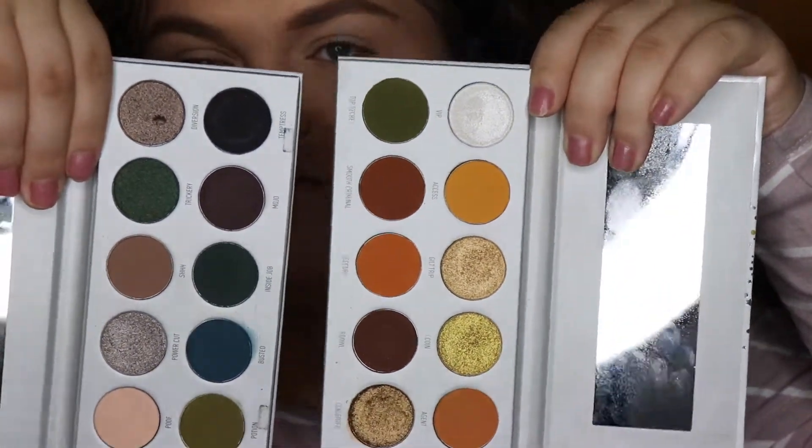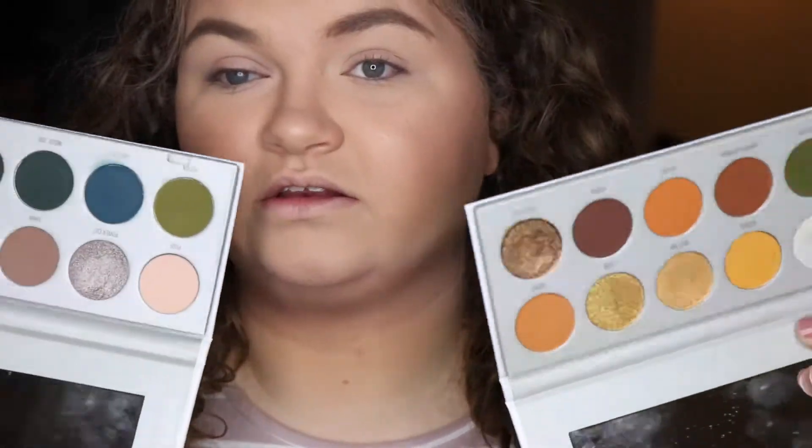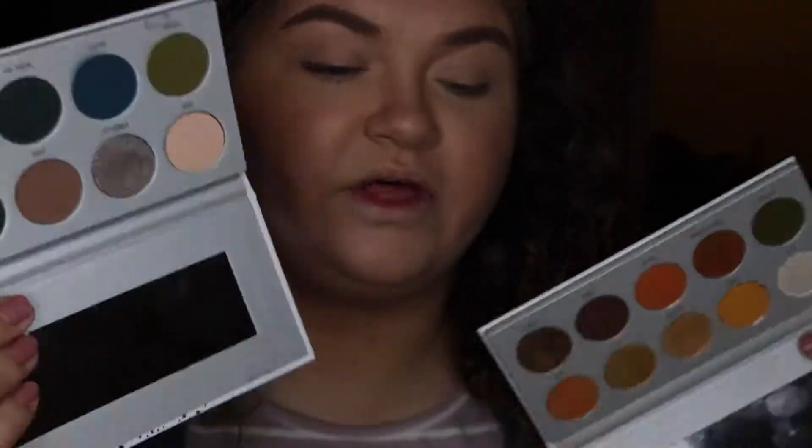I'm going to be pulling from these two palettes, which are the Armed and Gorgeous and Dark Magic, just because they have greens and I want to pull this yellow like I did in either last video or the video before. I am going as Mike Wazowski for Halloween this year.